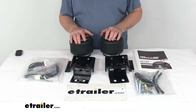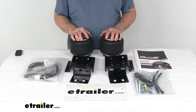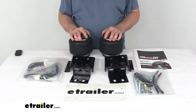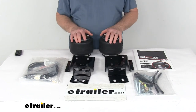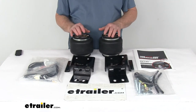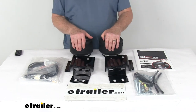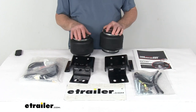The load leveling capacity is up to 5,000 pounds. Note that the Load Lifter 5000 Ultimate springs will not increase your vehicle's weight carrying capacity, so make sure not to exceed the manufacturer's recommended weight limit. The adjustable air pressure on these air springs is 5 PSI to 100 PSI. That should do it for the review on the AirLift Load Lifter 5000 Ultimate air helper springs with the internal jounce bumpers for your front axle.